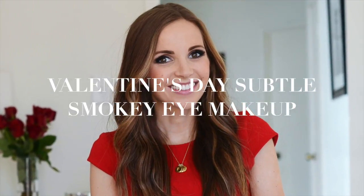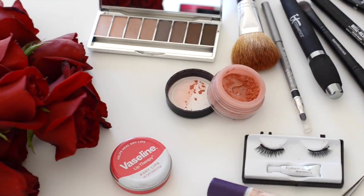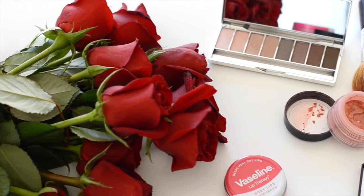Hey guys! Valentine's Day is right around the corner so today I'm sharing a super easy and beautiful subtle smokey eye makeup look that can be dressed up or down depending on your Valentine's Day plans. It's just a couple of steps and then we'll complete the look with my secret beauty weapon, so watch for that at the end.